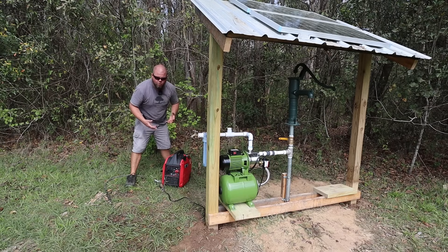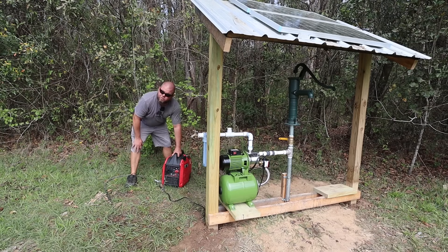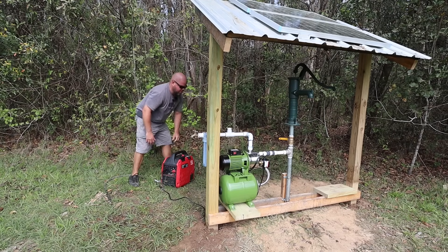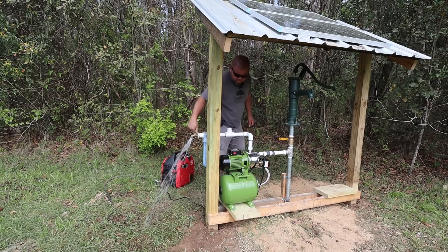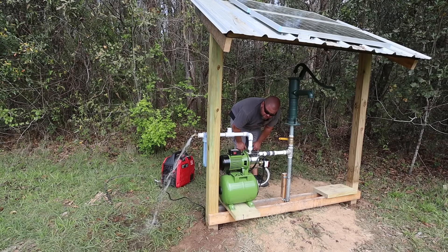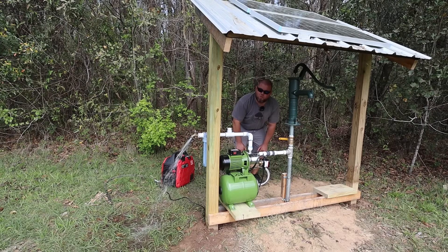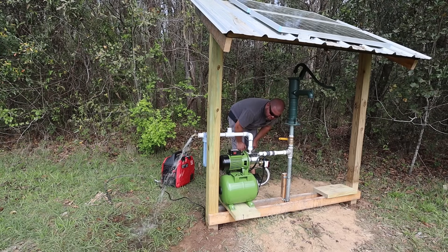I cannot get over how quiet this generator is — it's the quietest generator I've ever heard. I'm taking it off eco mode, which you need to be off of for pump startup. We're bleeding some pressure off and the pump is about to kick on — there we go. It'll actually kick on when you flip the switch.